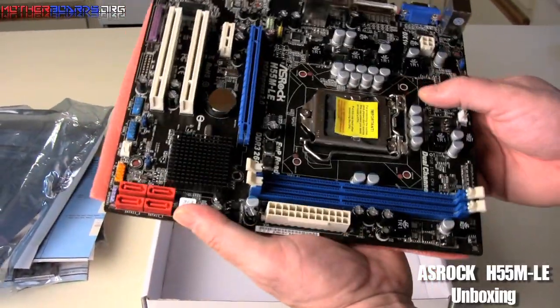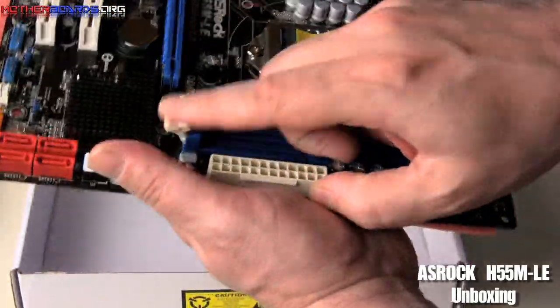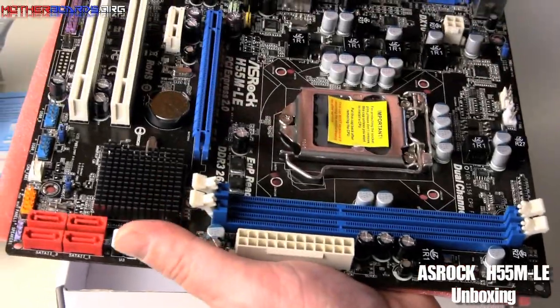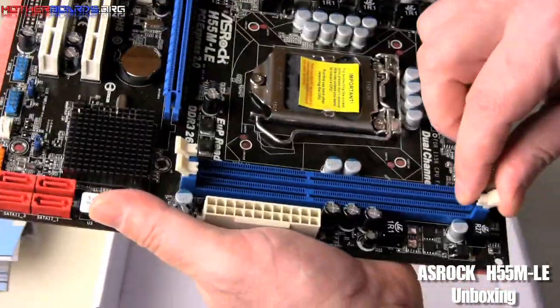Here are your memory slots right here. If you use a long card in here, you may have trouble getting your memory out as these things do kind of hit that area. So some longer video cards may have a problem right there.